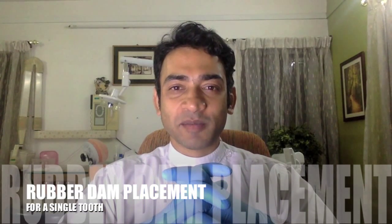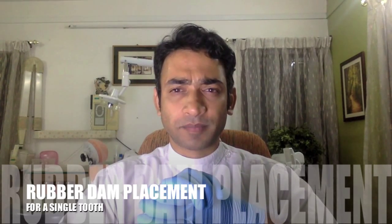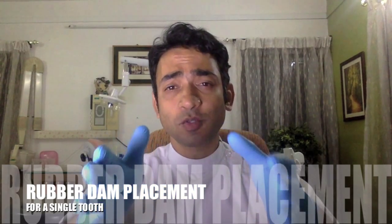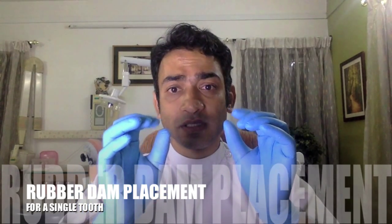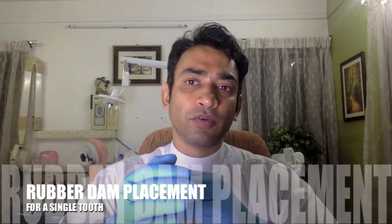Hi there! Welcome to another session with The Dental Advisor. Today's topic is the rubber dam — specifically, how to place a rubber dam for a single tooth, let's say for example a molar, or a root canal.